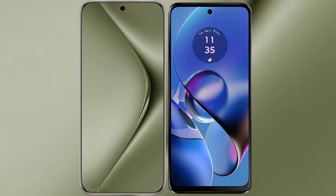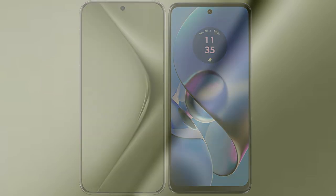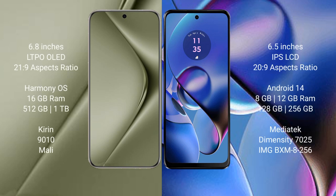I will compare the new Huawei Pura 70 Ultra with Motorola Moto G64. Huawei Pura 70 Ultra comes with a 6.8 inches LTPO OLED display and 6:21.9 aspect ratio. Motorola Moto G64 comes with a 6.5 inches IPS LCD display and 6:21.9 aspect ratio.